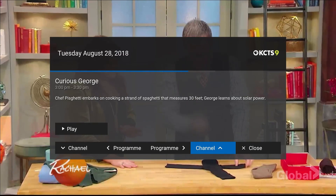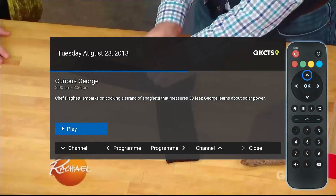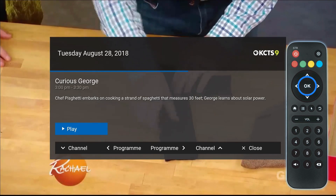When you find a program you would like to watch, press the up button on the remote to highlight the play button and click OK on the remote to view. This is the same for both live and archived channels.